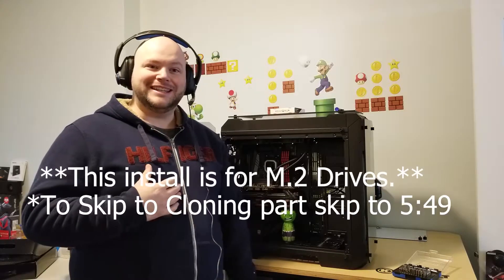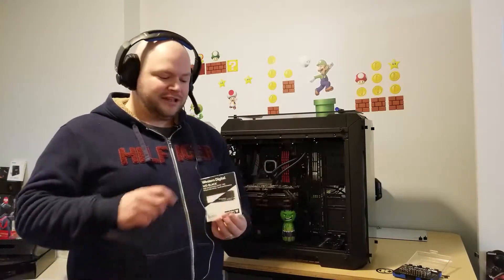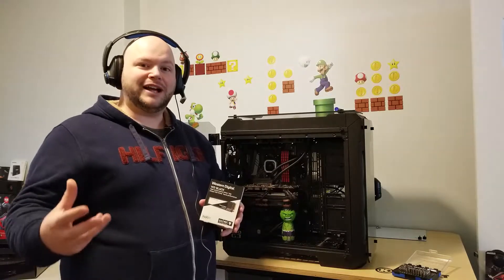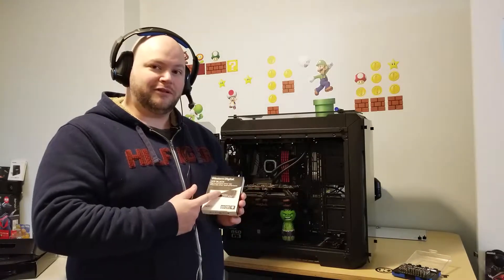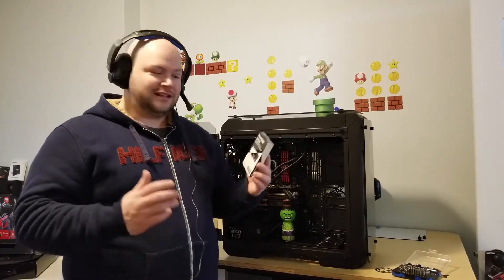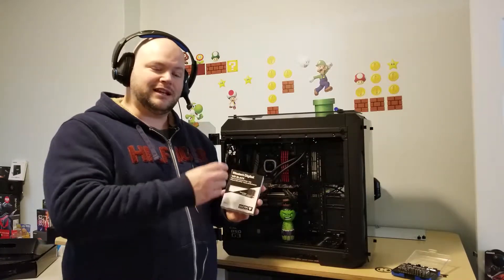Hello again YouTube, welcome back to my channel. My name is McPato and this is McPato PC. Today I'm bringing you another how-to video on how to install an M.2 drive into your motherboard. Part two will cover how to move your files from your existing SSD or hard drive to the new drive without losing any data through a process known as cloning, so it should boot up no problem using this new drive, which is much faster than the SSD I currently have installed.